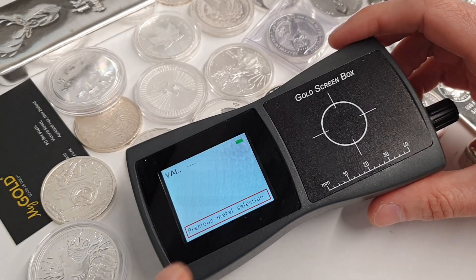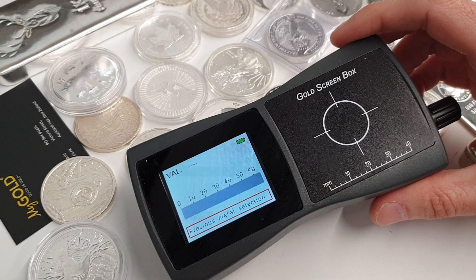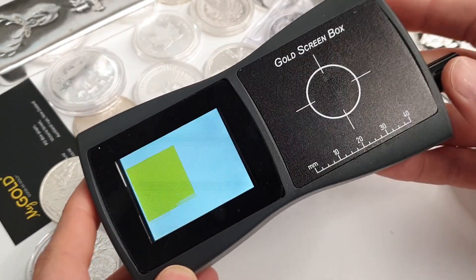I've just switched the device on here. We have the LCD screen to the left, the testing area to the right — let's just jump right into it.